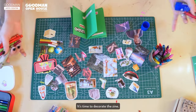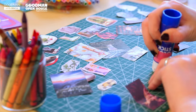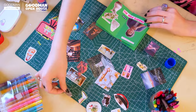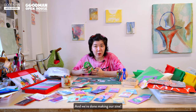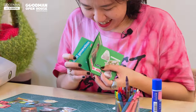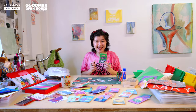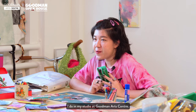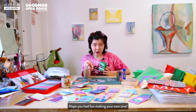It's time to decorate the zine. And we're done making our zine! Yay! This is one of the many things I do in my studio at Goodman Art Center. Hope you have fun making your own zine.